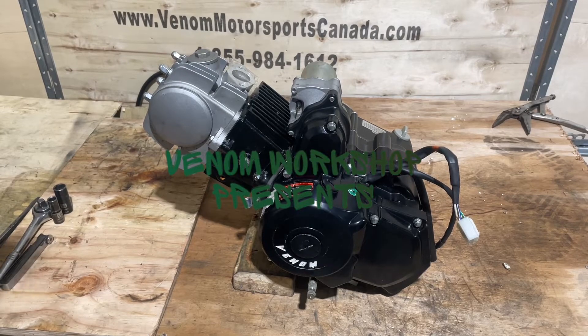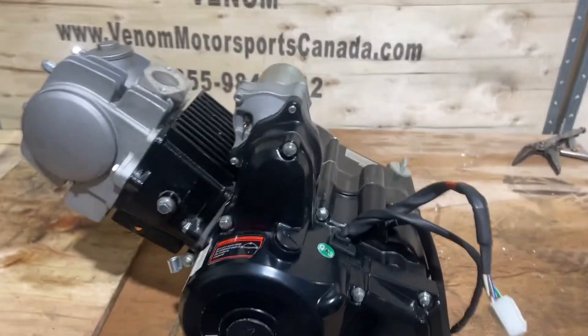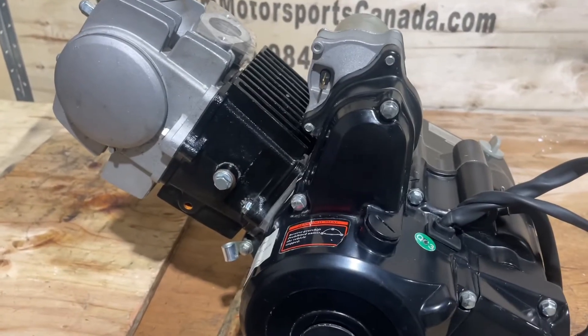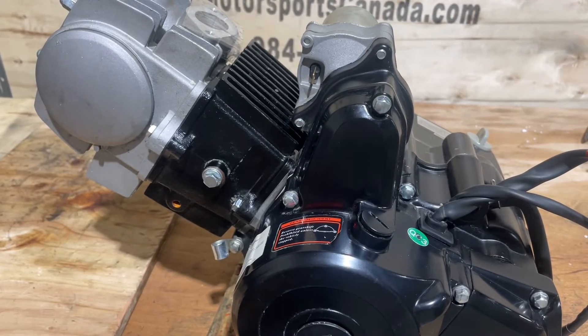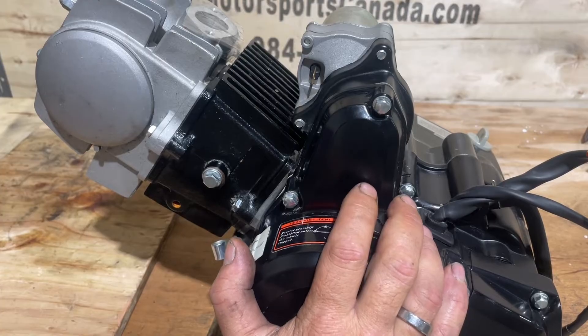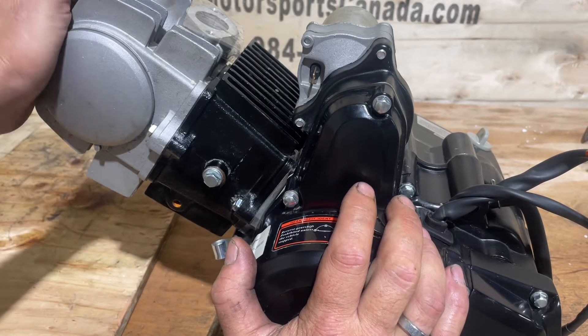Welcome back to the Random Workshop. Today I'm going to show you how to do the timing on your 125cc engine. This will work on any 125cc engine - any of the ones we sell. I'm also going to show you how to set the valve clearance as well.